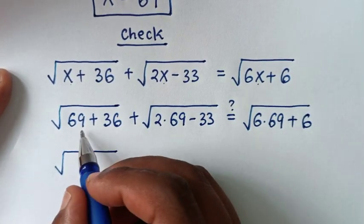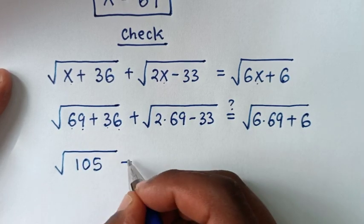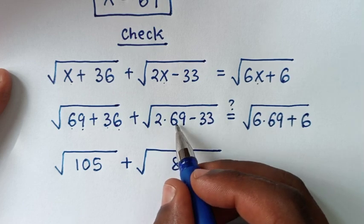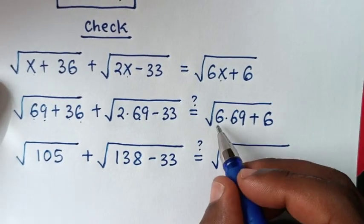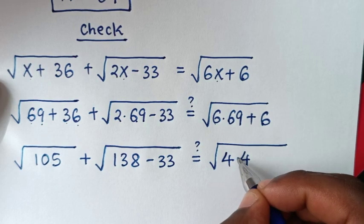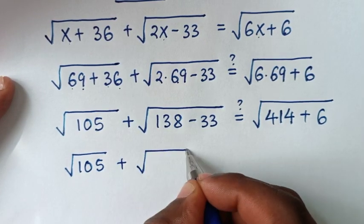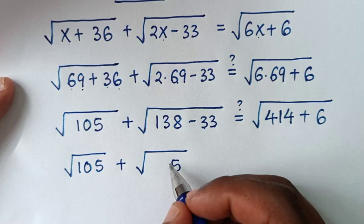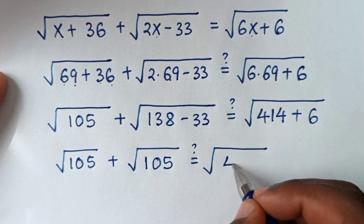Computing each term: 69 plus 36 is 105, so we have square root of 105. Then 2 times 69 is 138, minus 33 is 105, so square root of 105. On the right side: 6 times 69 is 414, plus 6 is 420, so square root of 420.